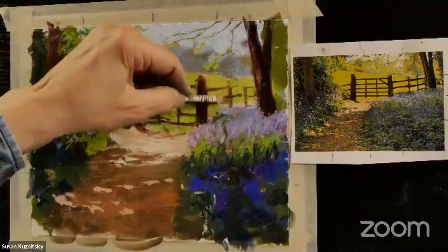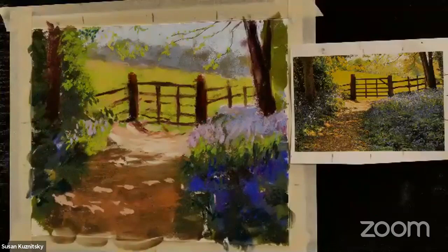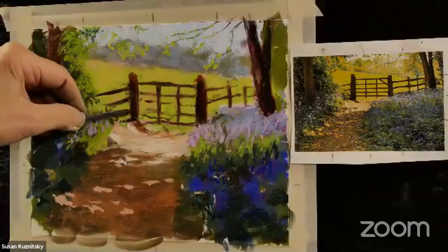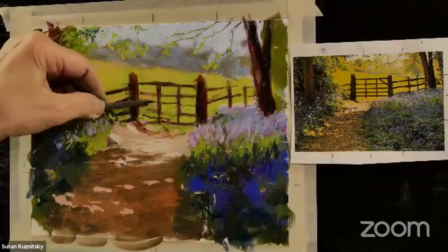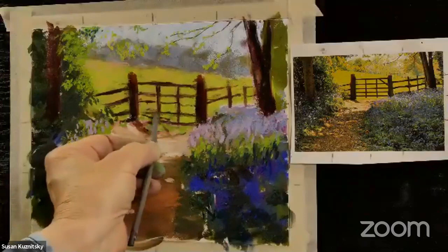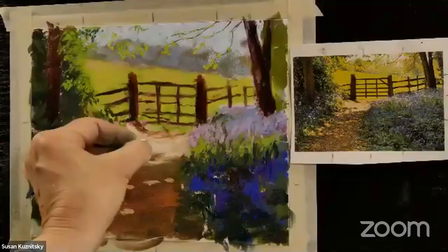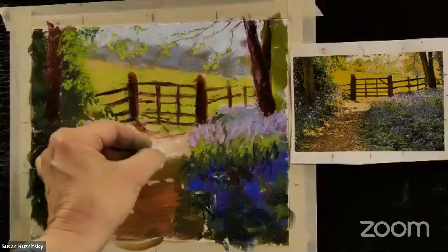I want to get some of this fence in there. Charcoal mixes with pastel just beautifully — sometimes I don't want to get black but I want to get dark, and the charcoal is just the right amount of dark without being a really harsh black. Looking for questions... Now I can come back in with some super light color and press and twist the pastel if I really want to get some texture going. That's really where the light is blaring on that part down here.